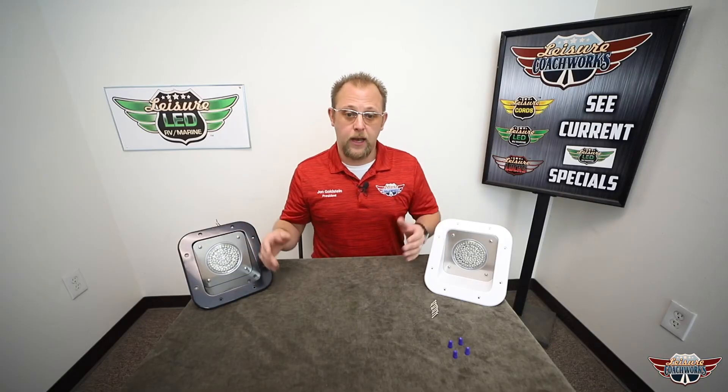All of our Leisure LED lights have a one-year warranty. This light is designed to withstand a wide range of operating voltages, making sure it's going to produce the ample amount of light whether your batteries are super low, fully charged, or you're putting it into a 24-volt application.